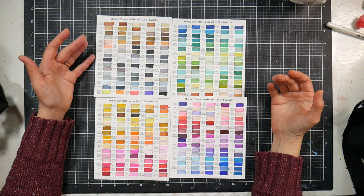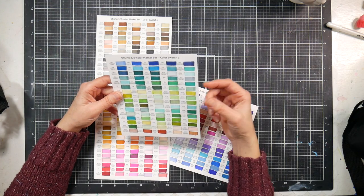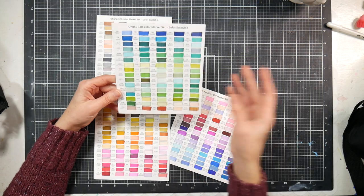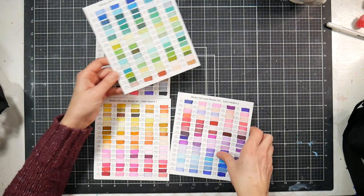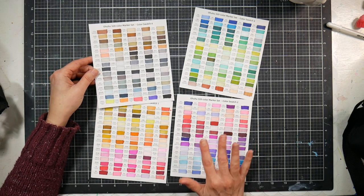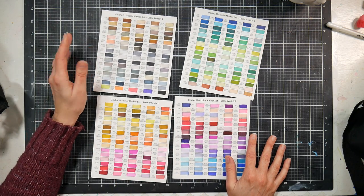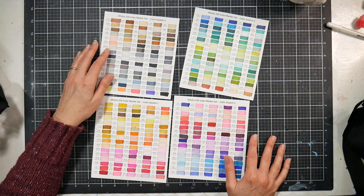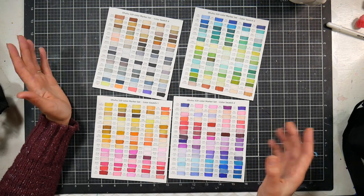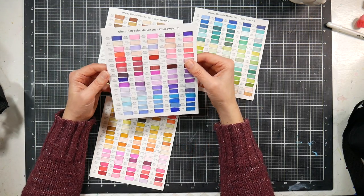The numbering system breaks colors into families: PB for purple-blue, BG for blue-green, G for green, GY for green-yellow, E for earth — very similar to Copic's naming convention. But don't think too deeply about it because it's not entirely logical. It gets you in the ballpark, but some color names are surprising — there's one called 'black brown' that's actually a peachy color. I'd definitely swatch them out and go by what your eyes tell you will blend well.